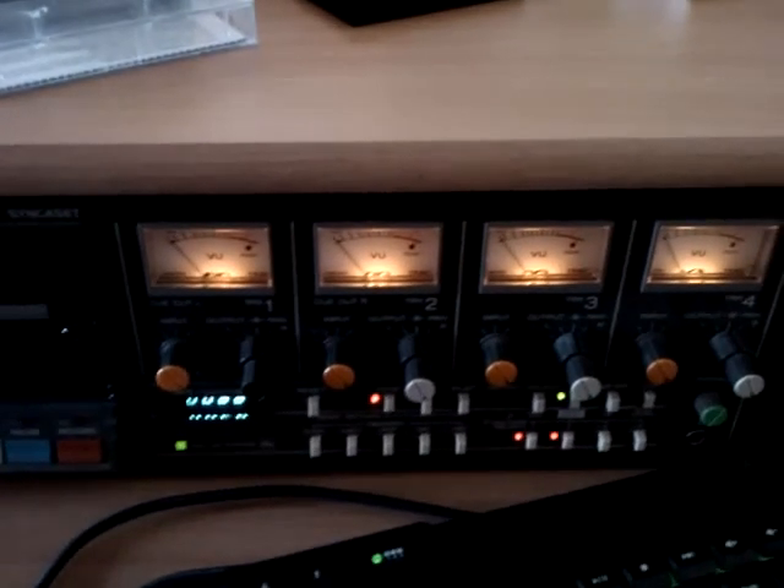It's a 4-channel cassette recorder. And what I have done is that I have recorded surround sound music onto this deck, which is played off of a regular compact cassette.